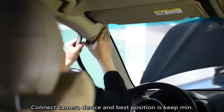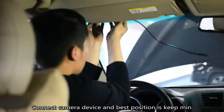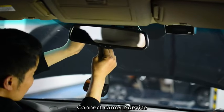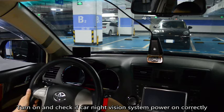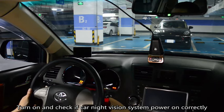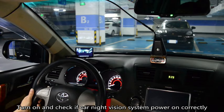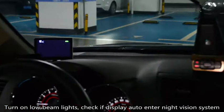Connect camera device and best position is to keep a minimum 10 cm distance from rear view mirror. Turn on low beam light and check if display auto-enters night vision system.